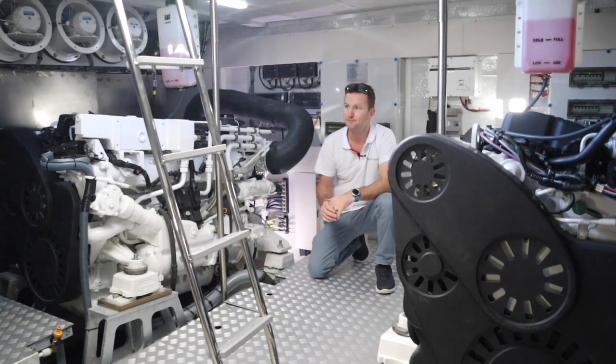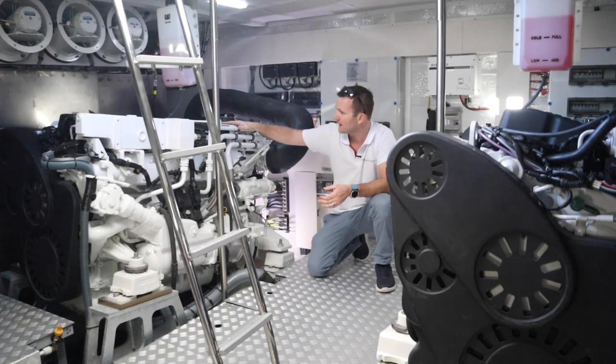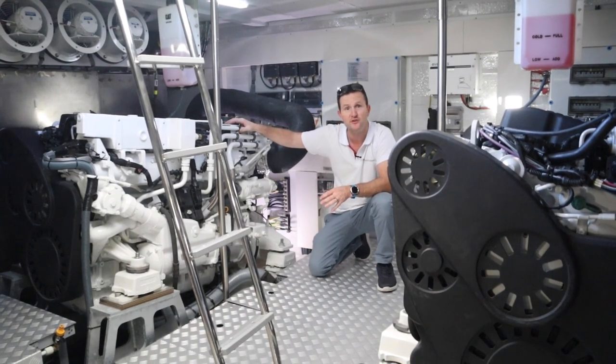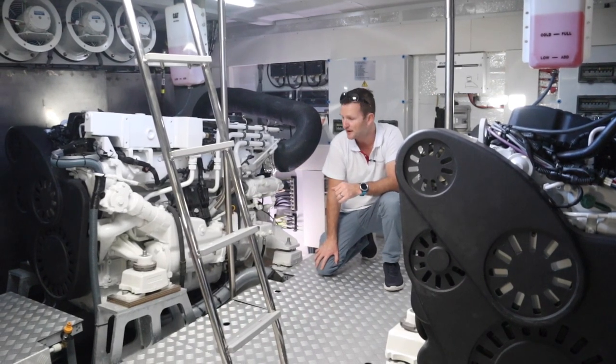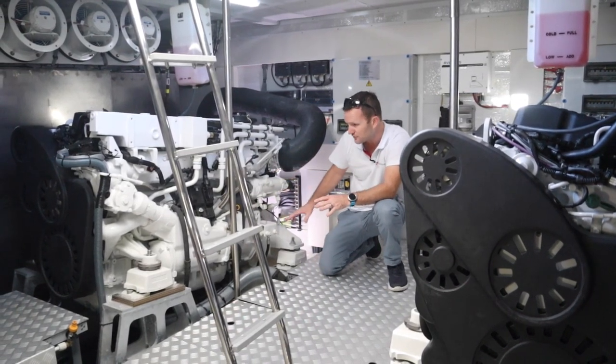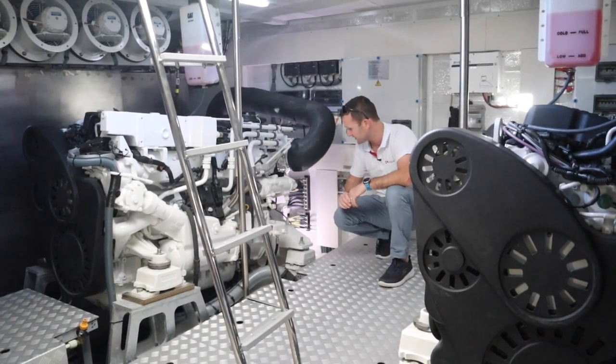Welcome inside the Serena 58 engine compartment — a massive space for a vessel of this size. Inside this engine bay we've got two engines: the brand new Caterpillar 8.7, which is 650 horsepower. It's a V-drive position which provides a lot more space for this vessel.